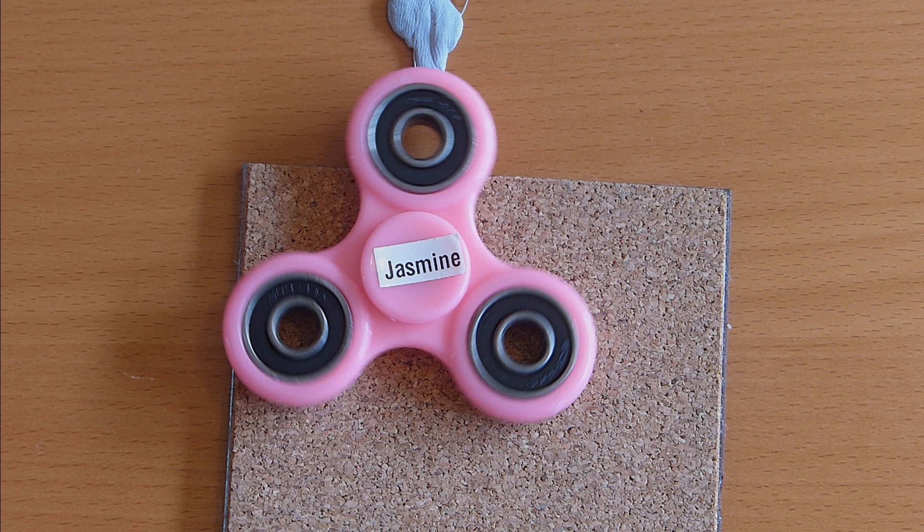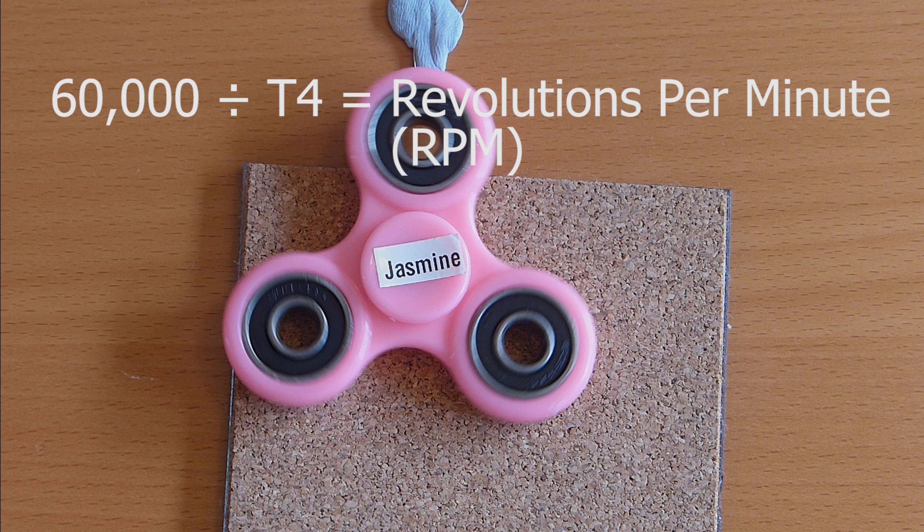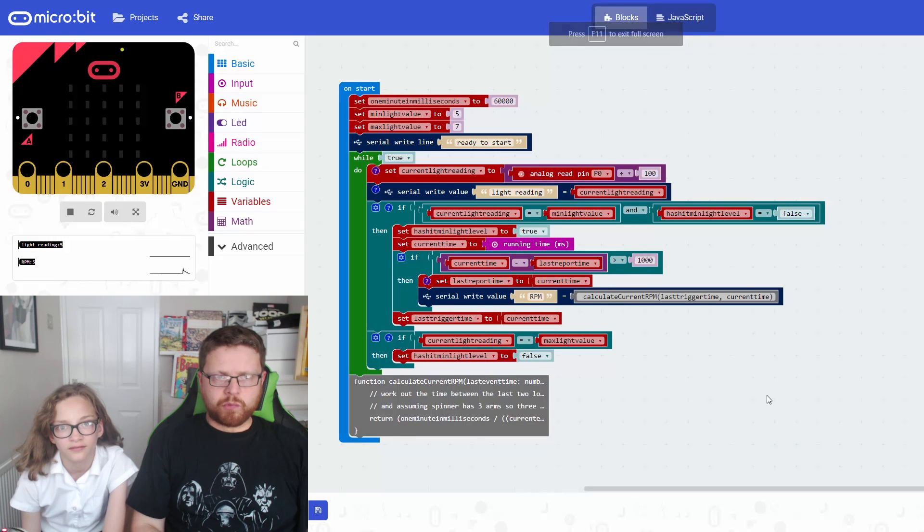Now, a minute is 60 seconds. To find how many times the spinner goes around in a minute, we take 60 seconds expressed in milliseconds - 60,000 milliseconds - and divide it by T4, which is how long one revolution takes. That gives us revolutions per minute. That's really how this code works.